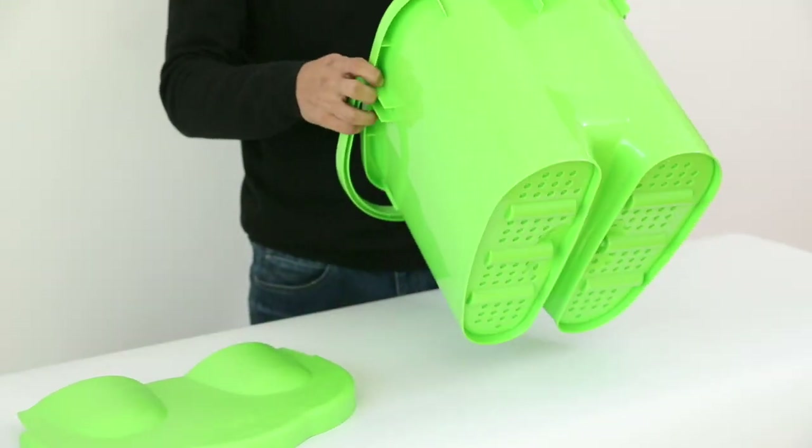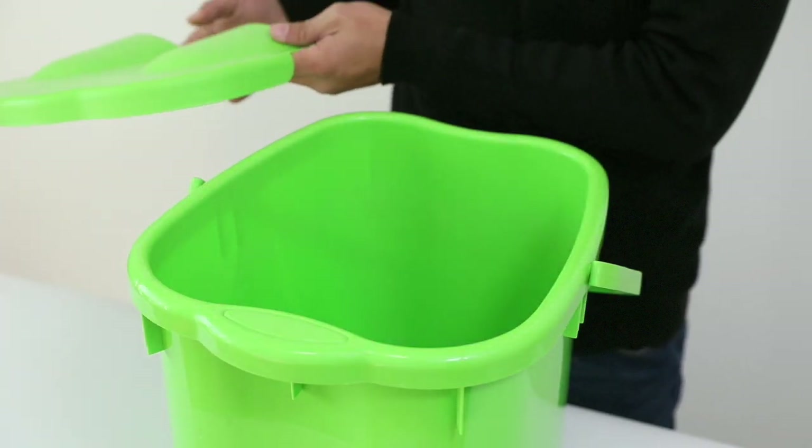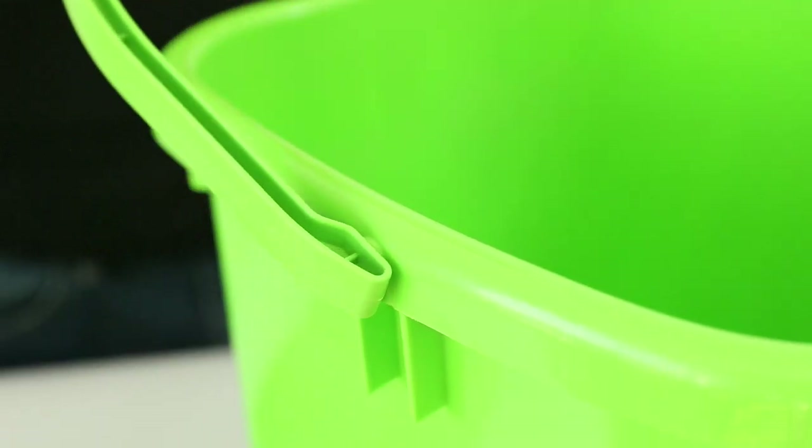Its non-slip base ensures that the bucket does not skid. The included splash cover prevents water from splashing during use. A sturdy, movable handle allows you to carry it with you.